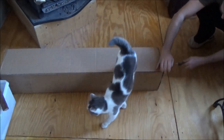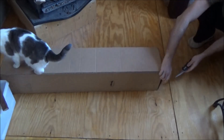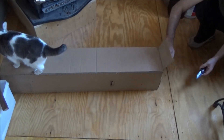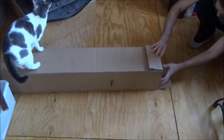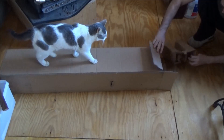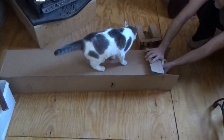Baby loves a box no matter the size — it's funny. Alright, what do we have here? Got a gigantic box.